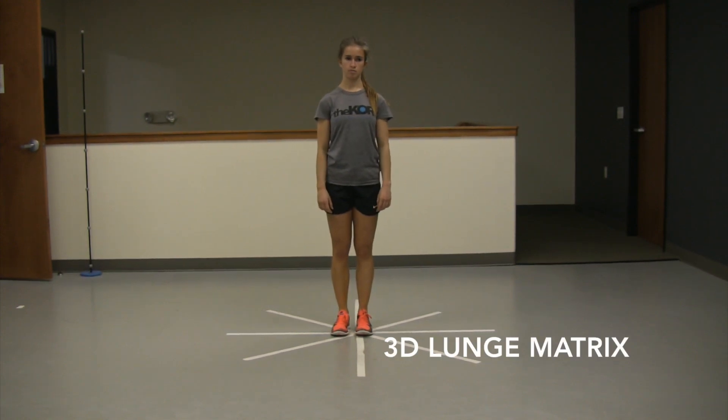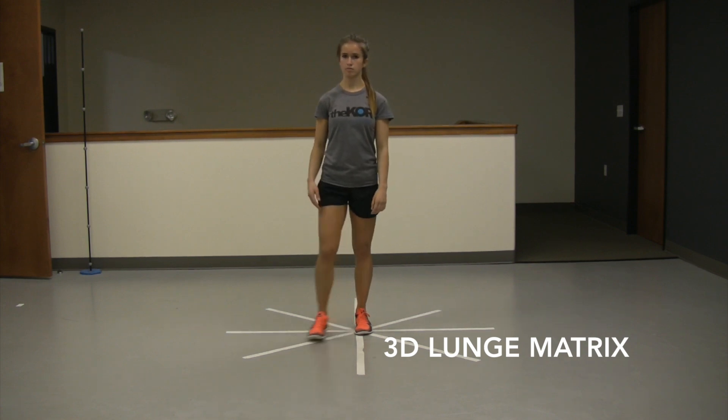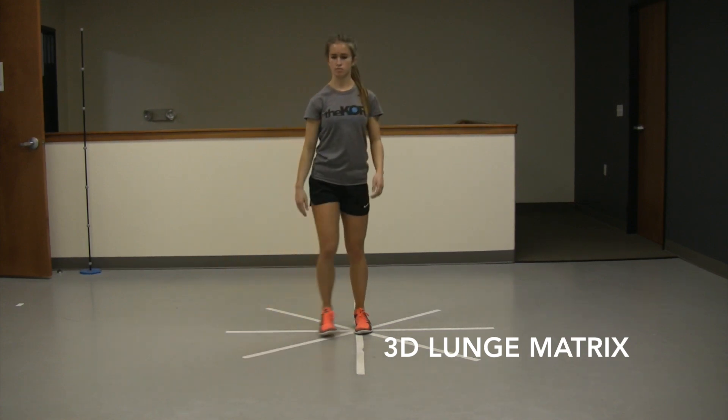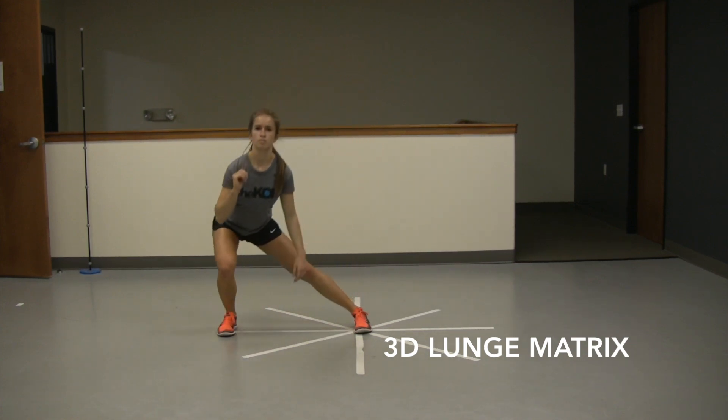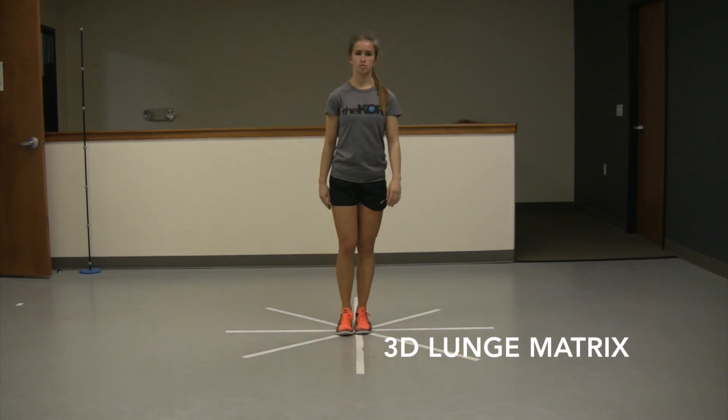3D lunge matrix — we're working on one leg assisted strength training in 360 degrees. Here we have a star marking out our directional lunges. You're going to shift your weight to the leg that you are lunging, focusing on trying to control the dynamics of the knee.